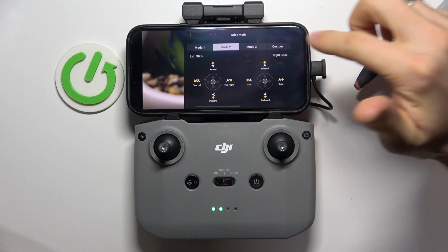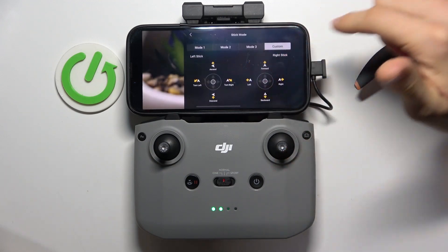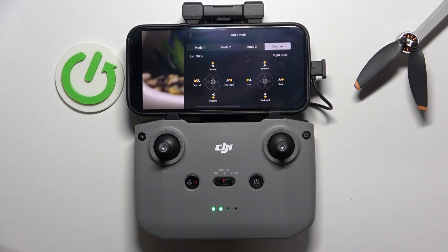You can change it in Custom mode, you can set it up in the way you want and use it in the way you want.